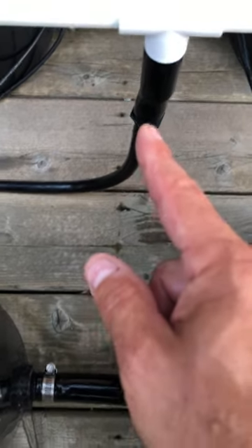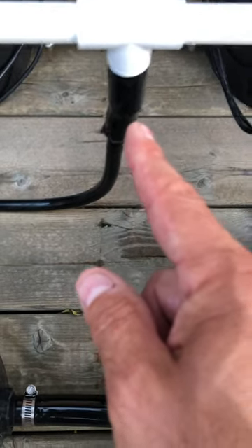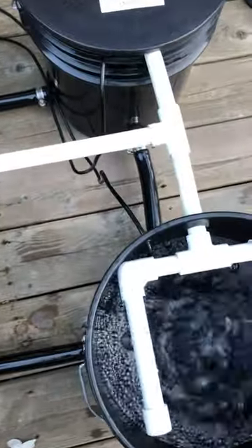From there it's being sucked up through half inch vinyl tubing, which gets converted to three-quarter inch vinyl tubing, which goes back to half inch PVC. It's teed off to each bucket evenly.